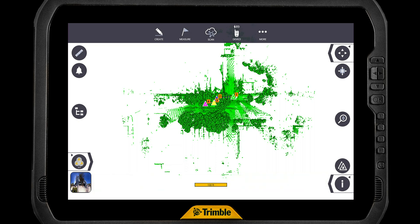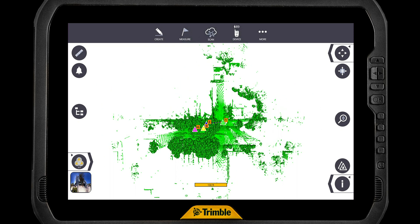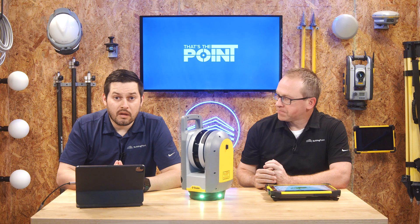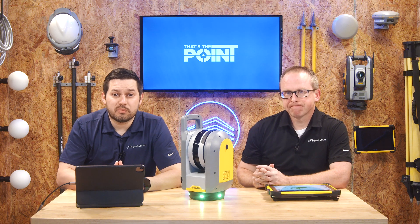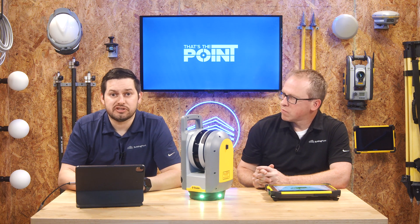Through the magic of editing, in this version it jumps right back out to the map screen, so now we can check our work. We can pan around and make sure that all this makes sense. We are now ready to register, refine, and analyze — all those tools that you would normally have in Fieldlink you now have with the scan files that we just imported. With these steps, it's quite simple to bring scans that you've been capturing without your tablet right back into your tablet so you don't miss a beat.